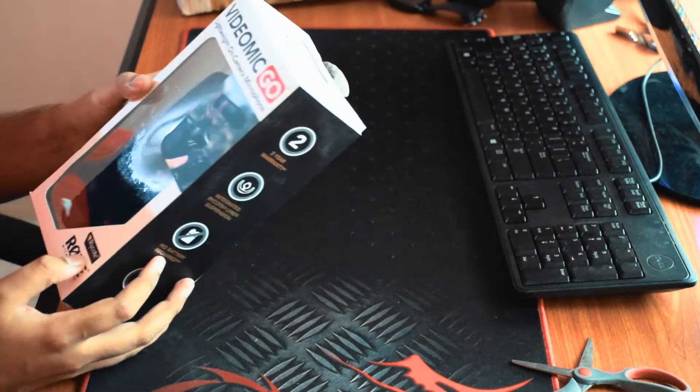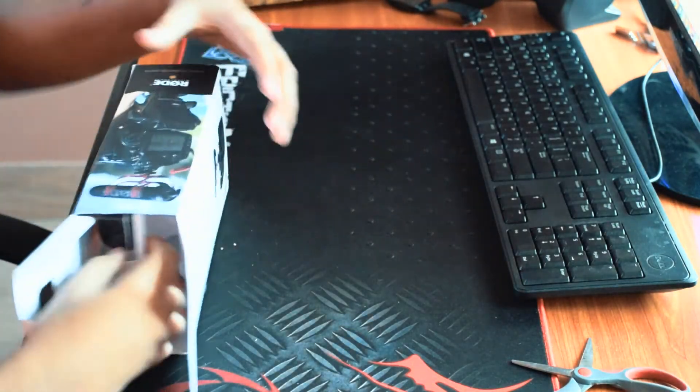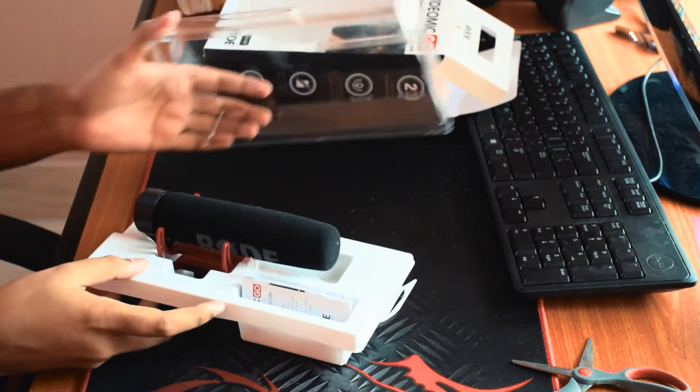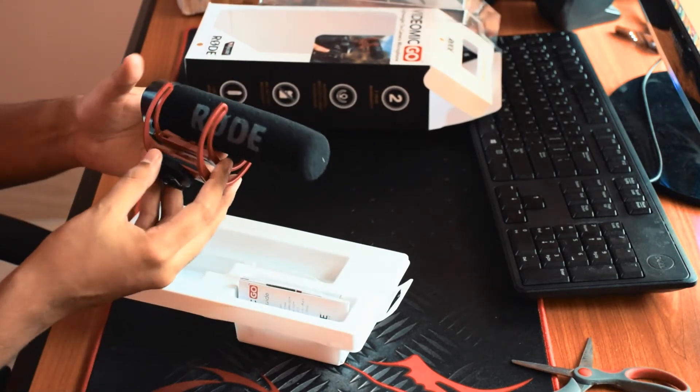So it's a pretty nice looking box — pretty neat. Let me open this thing up. Here is the Rode VideoMic Go microphone.